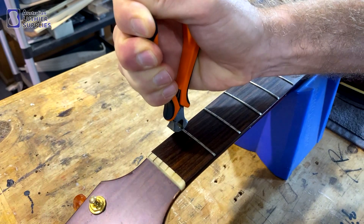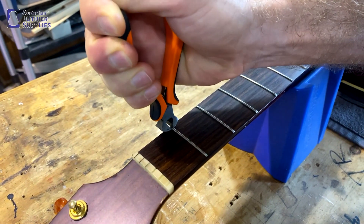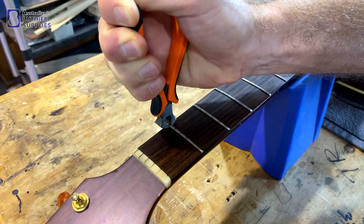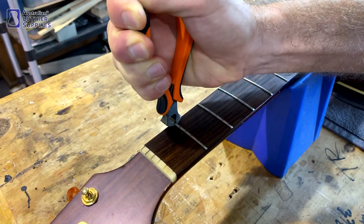I actually like to just rock them back and forward, and that's going to loosen the tang of the fret up inside the slot so that it's not such a shock to the fretboard when it gets pulled out.